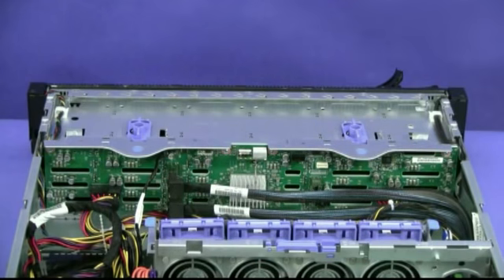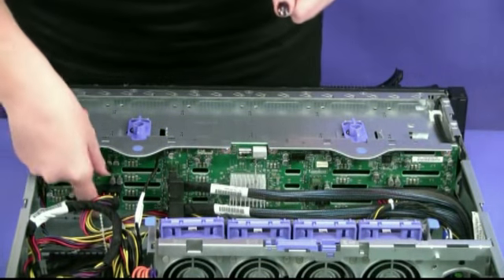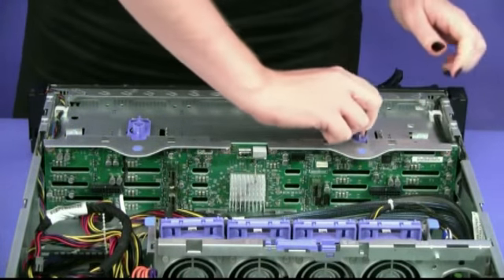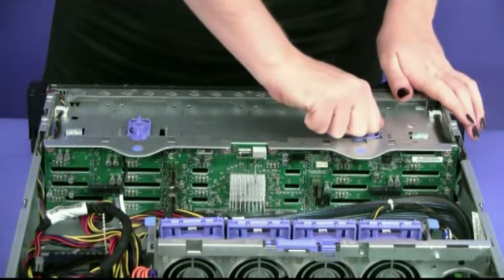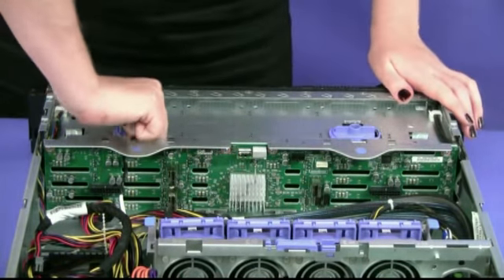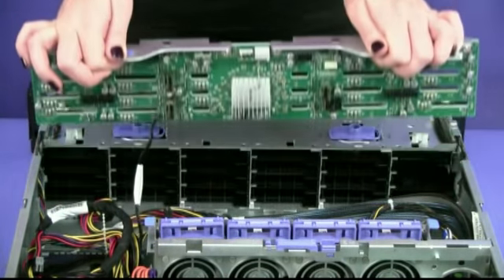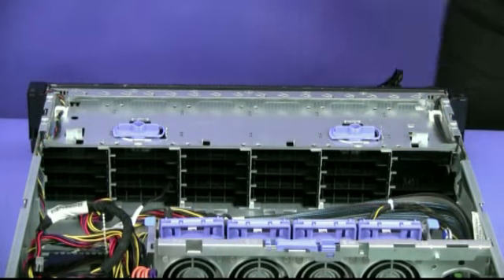Make note of where the cables are attached to the back plane, then disconnect them. Rotate the blue latches to the unlocked position and rotate out the top of the back plane. Then lift the back plane out of the server by pulling and lifting it straight up.